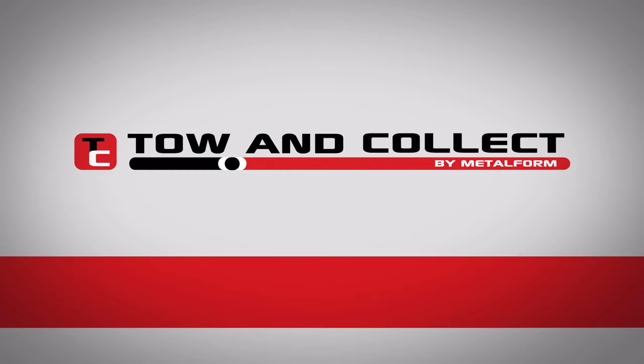Order the Tow & Collect today to start saving time and money now. Metalform Tow & Farm: effective field management solutions made easy.